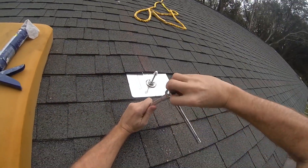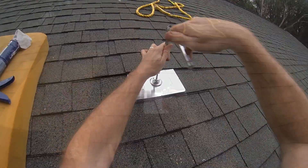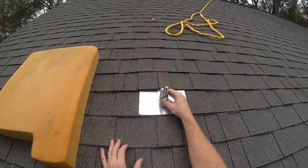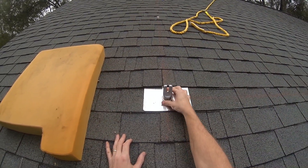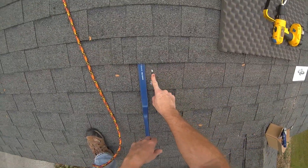Doing it the old-fashioned way. I'll just snap it into place. 48 inches, four feet from there.